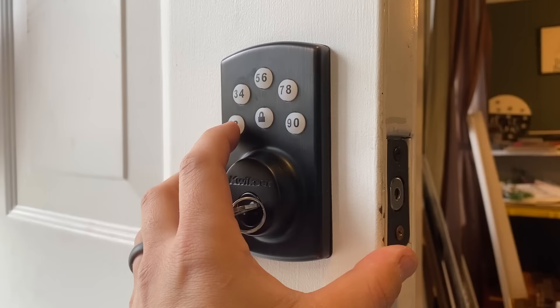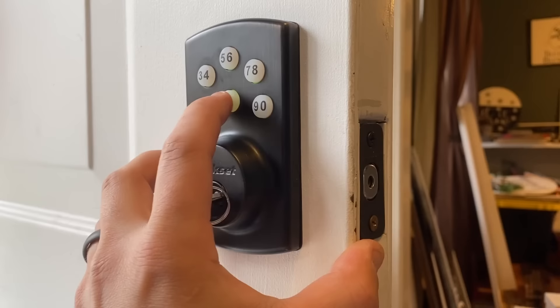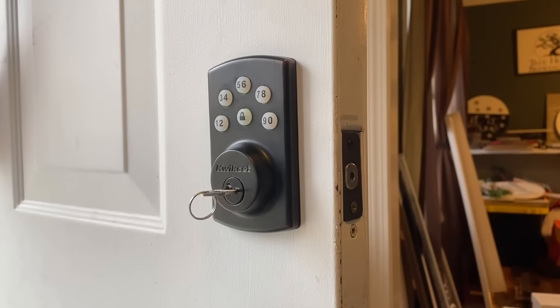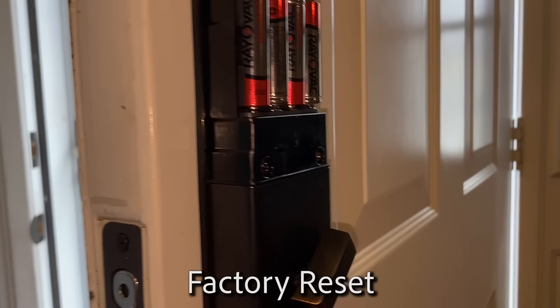So now anytime you want to program this, you need to enter that insanely long code. And now you have a new master code. If you just did a whole bunch of stuff to this, like I just did, and especially if this isn't even your own house, remember that reset button right there.